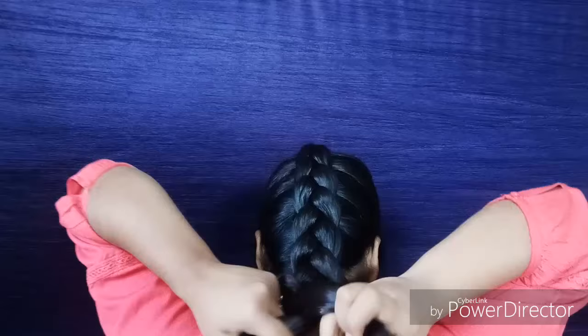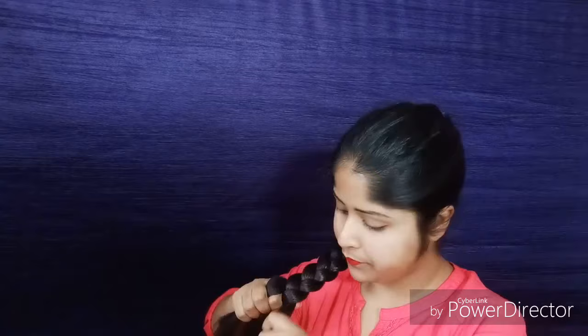I'm fast-forwarding the video again — please don't mind as I don't have much time. At the end of your braid, just secure it with a rubber band.